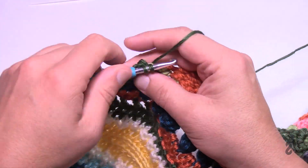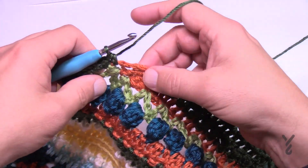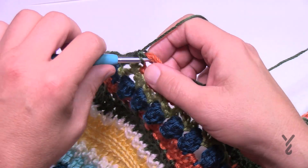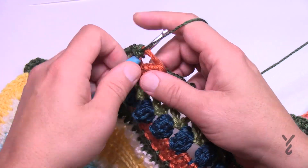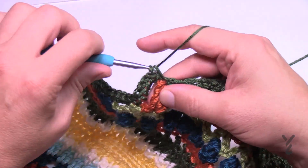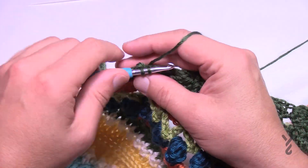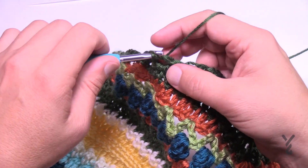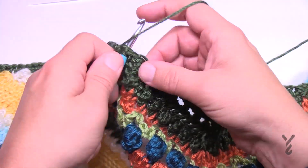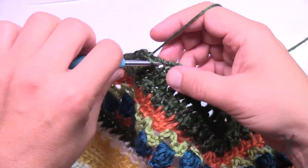Three around this one and then the connection spot. You can tell this one is really long — that's a double treble so there are going to be four single crochets around that one: 1, 2, 3, 4 — and then go into the connection spot. The next one is a double crochet so there are only going to be two into that one: 1 and 2, and then the connection spot. Then the next one is a treble — three around that one: 1, 2, 3 — and then the connection spot.